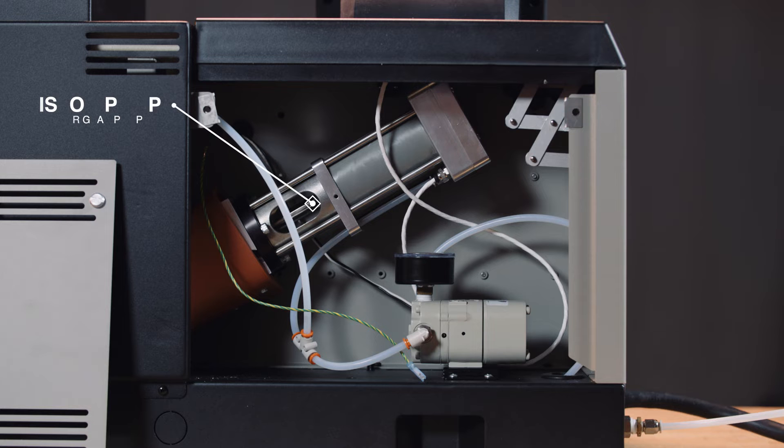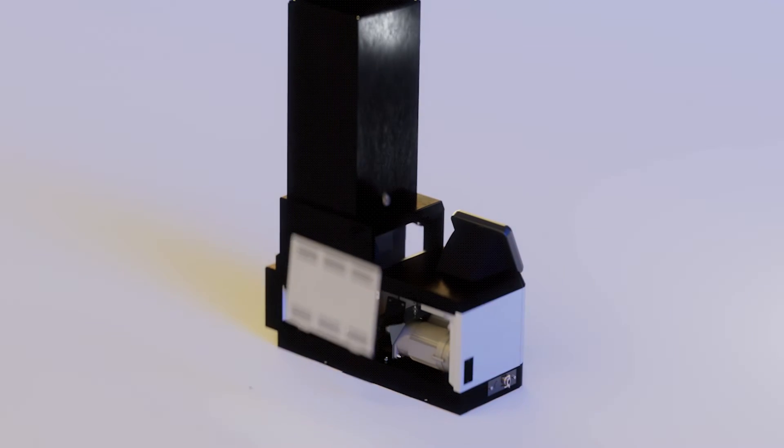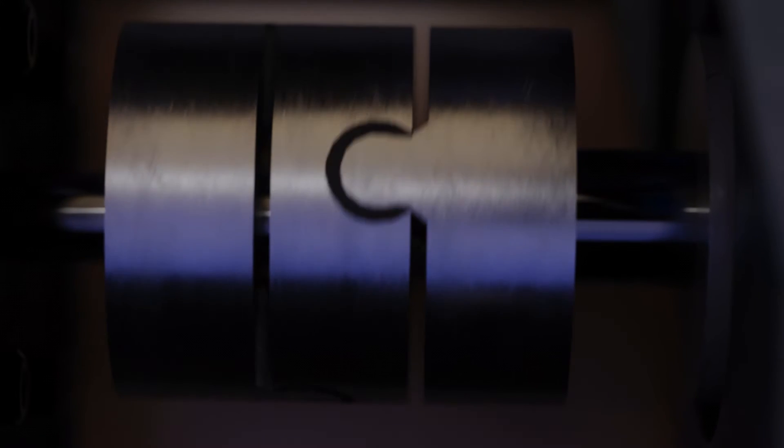It's equipped with a piston pump that meets the need of any packaging application and designed with a quick change mechanism, or with a precision gear pump design with high accuracy versions available for the tightest application tolerances.